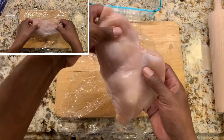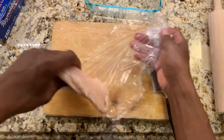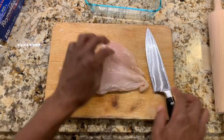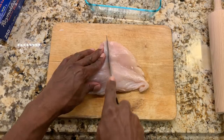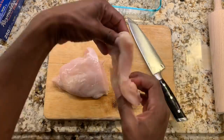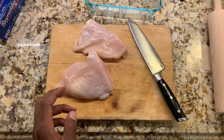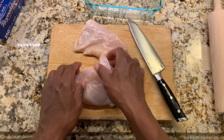I'm going to take the plastic wrap off and this is how thin our chicken is now. It went from what it was before to this thin slab. I'll just cut it in half — this is about the size of the bun that I have. Now I have a thinner piece of chicken breast about the size of the bun. I'm going to do the same for the other breast, pound it out and cut it in half as well.